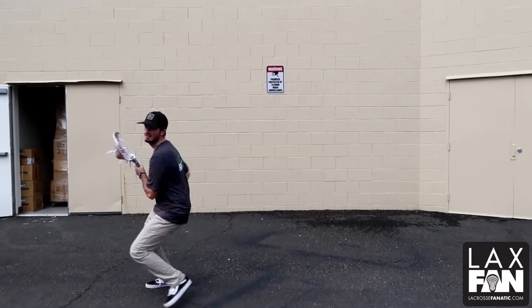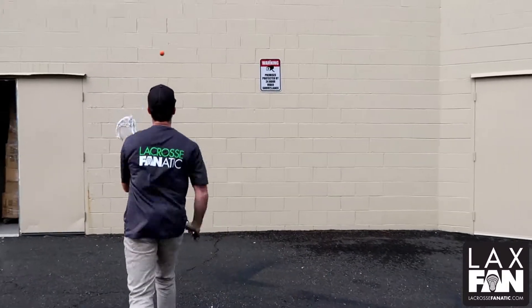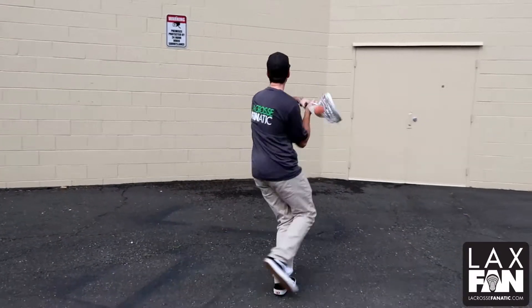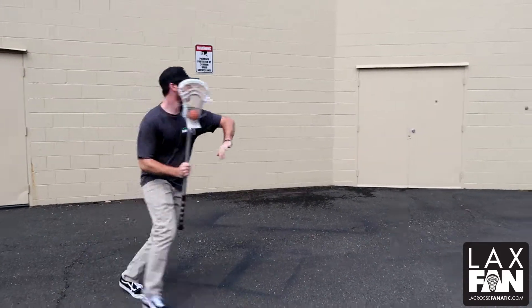Now we're going to catch and roll away from pressure, switching hands. When you can, try and get that free hand up to stick protect, get it up to our shoulder, and get it out as quick as possible.